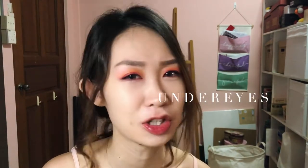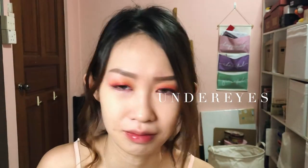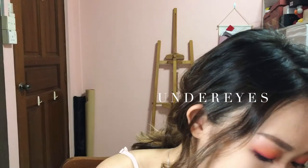Do not use a brush too big because then it would just go all the way down to your cheeks. Use back the same colours — I used orange and Hot Mess. I will just put it at the end of my eyes instead of the whole eye area. Take your initial brush and just blend them all together.